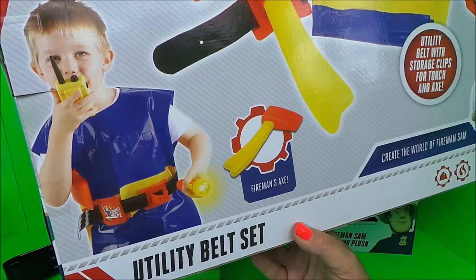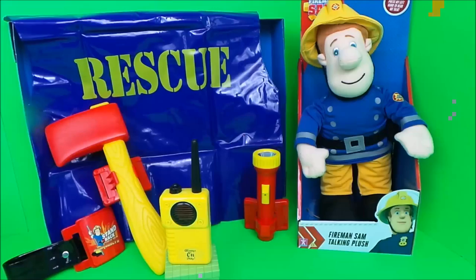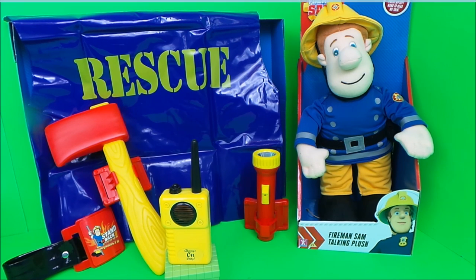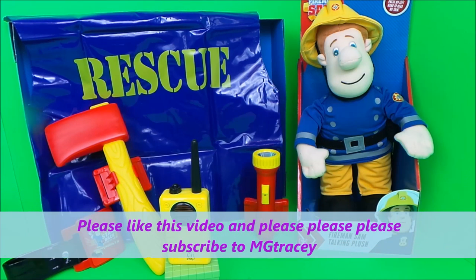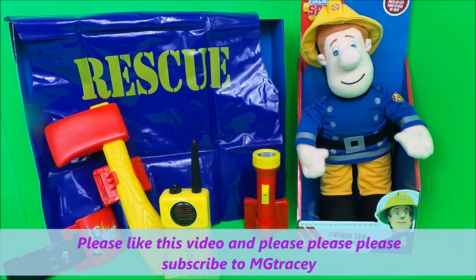And this is what it looks like on, guys! So if you like Fireman Sam and if you like toys, be sure to hit that like and subscribe button and come back for a whole lot more here on the MG Tracey Club. Bye for now!